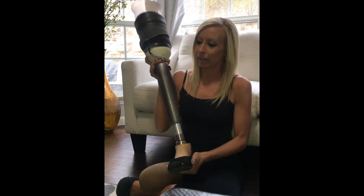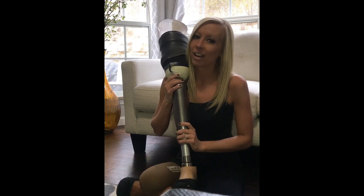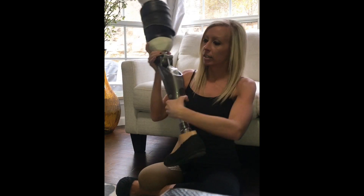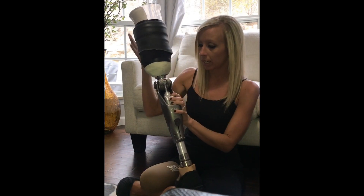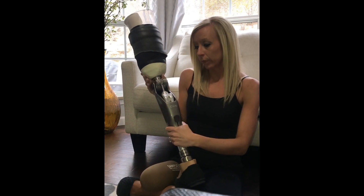I've had a lot of questions about my robot leg or my microprocessor knee, so I figured I'd show you how it works and a couple cool things about it. Basically, here's the back of it — it's got all this technology, a hydraulic system, and kind of like a computer chip, so it's really smart.